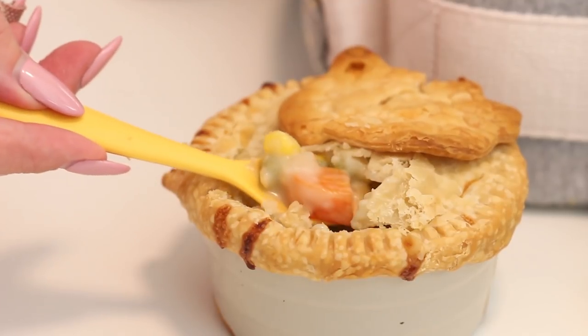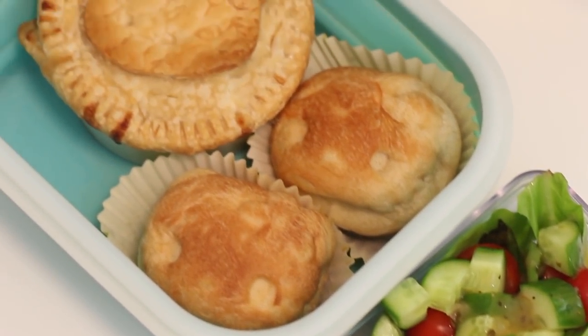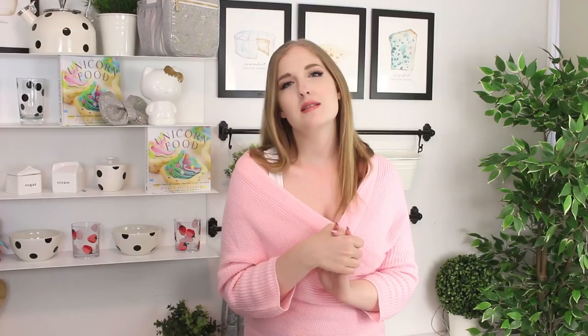Today we're going to make Hello Kitty snacks, and we're going to be making my most favorite chicken pot pie recipe. It is so easy — it's one of those recipes where if somebody's coming over, whether that's someone you're dating, your parents, or just a friend, and you want to make something really delicious for them, or treat yourself to a fabulous lunch the next day — because these can be reheated — this is the perfect recipe. We're also making Hello Kitty shaped little buns to go with the pot pie that you can dunk in, as well as a healthy salad just because vegetables are good.